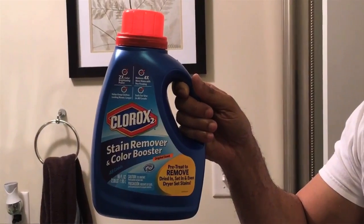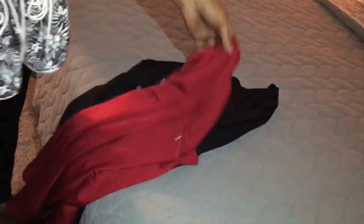Before I go to the gym, I wash my clothes in Clorox 2 Stain Remover and Color Booster. It smells just right all the time before I go to the gym. I got my shirt, I got my gloves, I got my shorts and my tennis shoes. I'm ready to go work out.